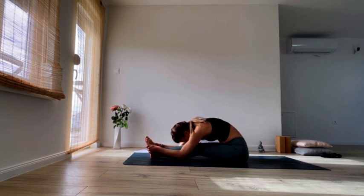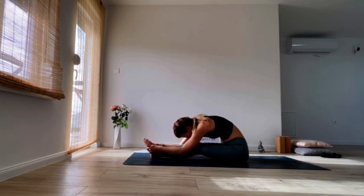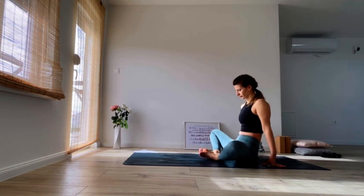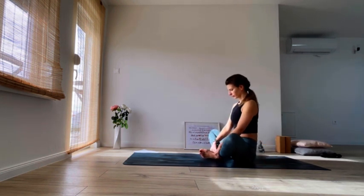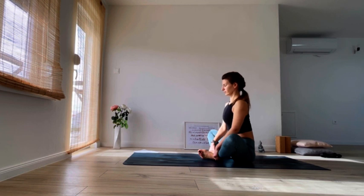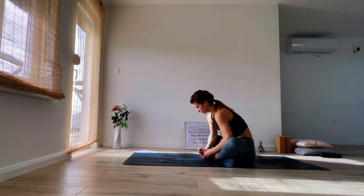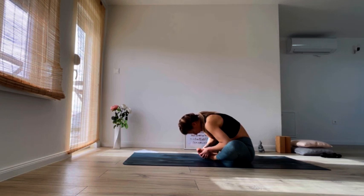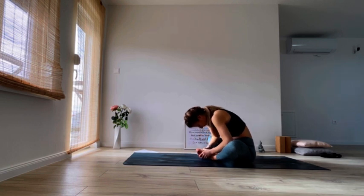Slowly come all the way up. Place the soles of your feet together for butterfly or Baddha Konasana. Open the soles of the feet like a book. Inhale flat back, reach through the crown of your head, and as you exhale fold. You can use your elbows to open your knees wider. Close in again, relax your head, relax your upper body and turn your intention inwards.